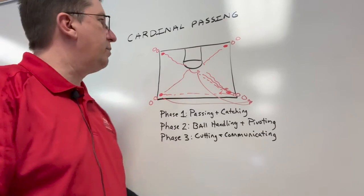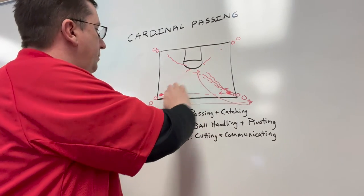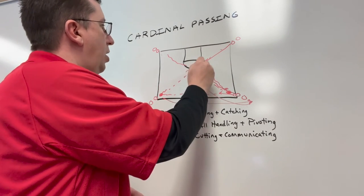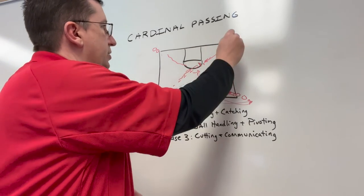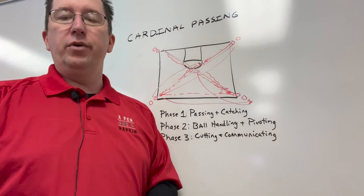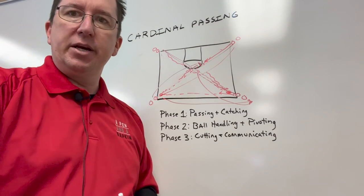Phase three is cutting and communicating. When we get to phase three, we take out two of the basketballs, and what we're working on is this line is going to cut hard with one hard dribble, and we're hitting them on time, on target with a one-count jump stop. Then they're going to dribble it back, switching lines, and we're running this X action all the way across the court, working on cutting and communicating, calling for the ball — especially when we're getting ready to play pressure defense. So we call this series Cardinal Passing. It's a really good way to emphasize passing to your team.